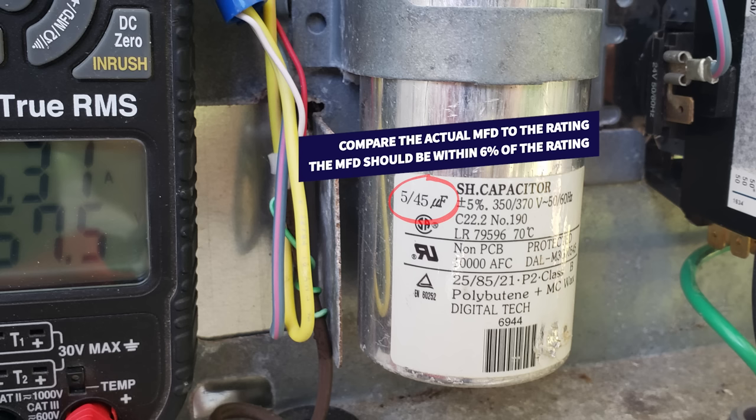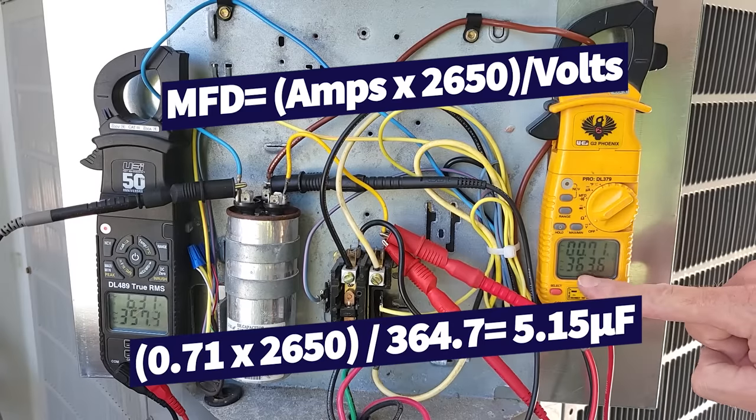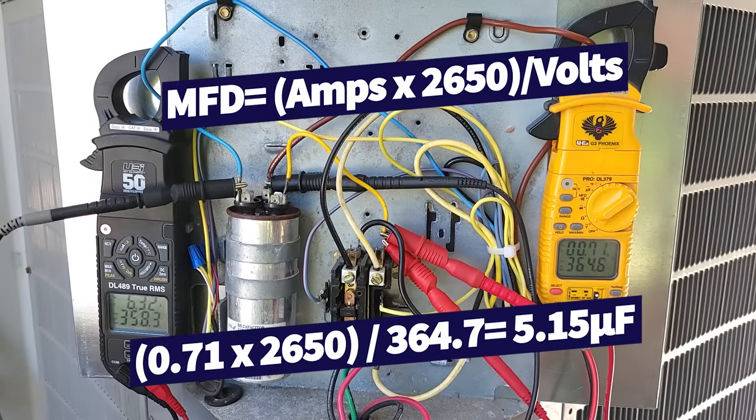It's actually rated for 45. Now let's check the fan — you see that we're measuring 0.71 amps at 363.5 volts. So we're going to take 0.71 times 2650 divided by the back EMF from the fan motor, which is 364, giving us 5.15 microfarads on that capacitor for the fan.